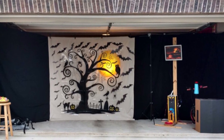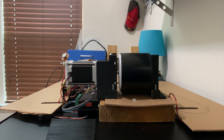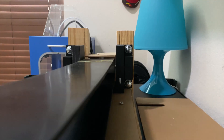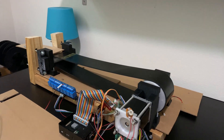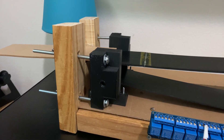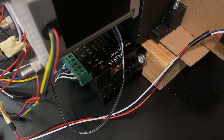Unfortunately there wasn't a build video or details of the components used, so I had to do some research and design and build it on my own. I started with a wiring diagram for all the electronics components. I created a conveyor belt system similar to what I saw, using a three-inch wide rubber belt. The motor used was a NEMA 23 stepper motor with a TB6600 driver to drive it.